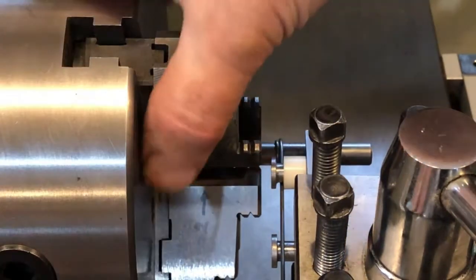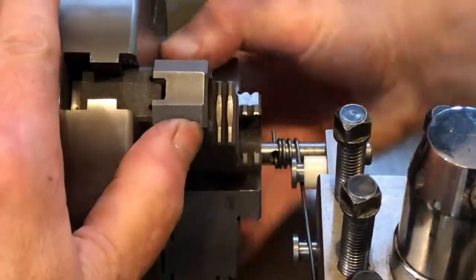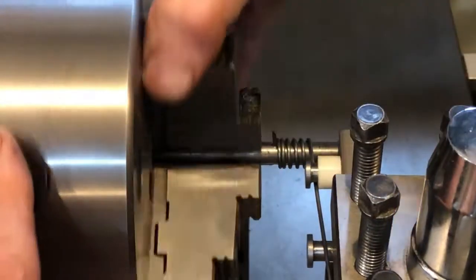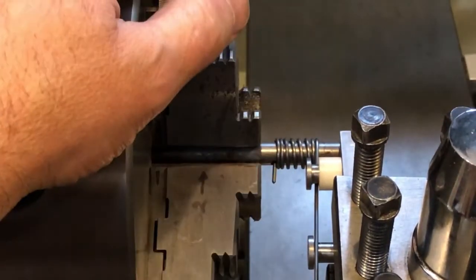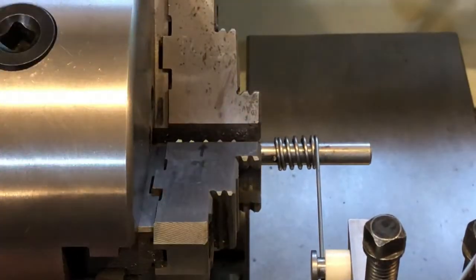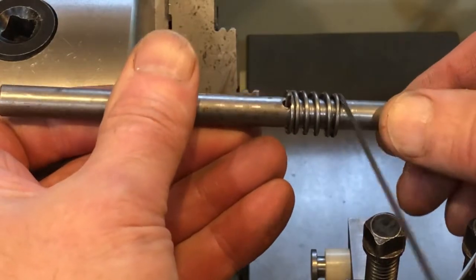Engage the half nuts — now the carriage is going to move at eight threads per inch, or eight winds per inch, and we'll get a nice compression spring. When I have enough winds on the spring, I disengage the half nuts and then put one final wind on the spring to give it a flat end. Once it's done, I back off the cross slide and rotate the chuck backwards to release the wound-up spring tension, then take the mandrel and spring out of the chuck. The only disadvantage to this system is that the spring is captured on the mandrel, so we'll have to grind the end off.